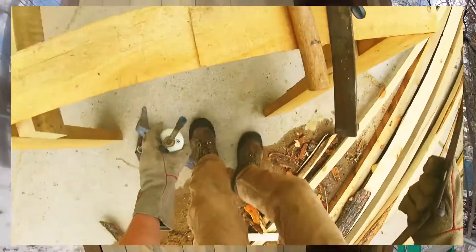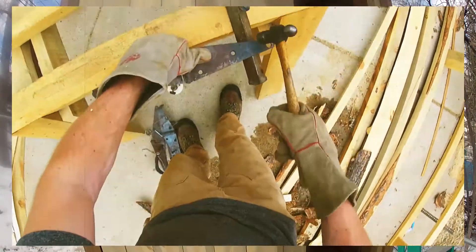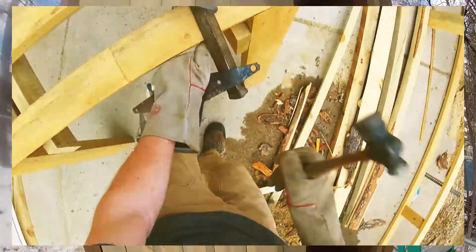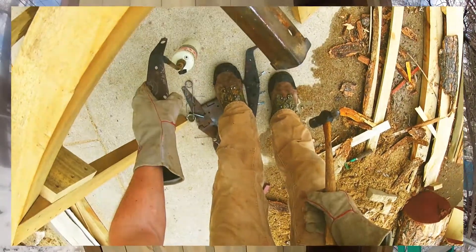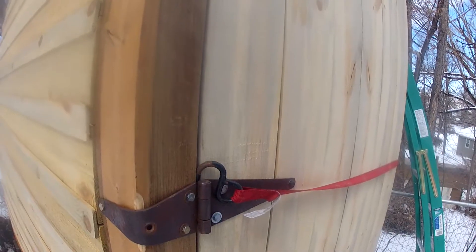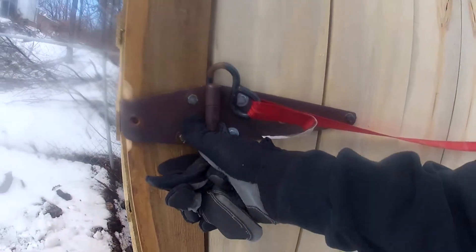I took a torch - just a propane torch - and I heated them up and bent them to get them to look like that. Obviously they wouldn't work for what I wanted if they were sticking out, so that's why they're bent.